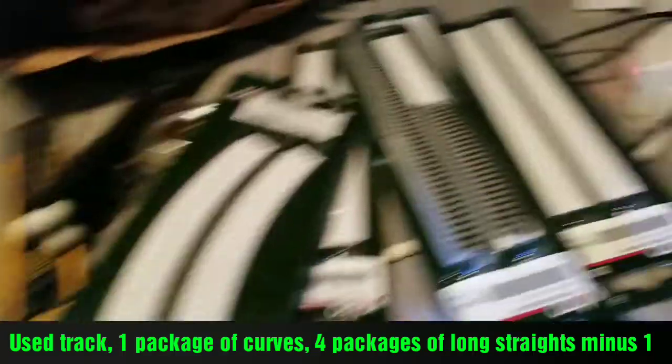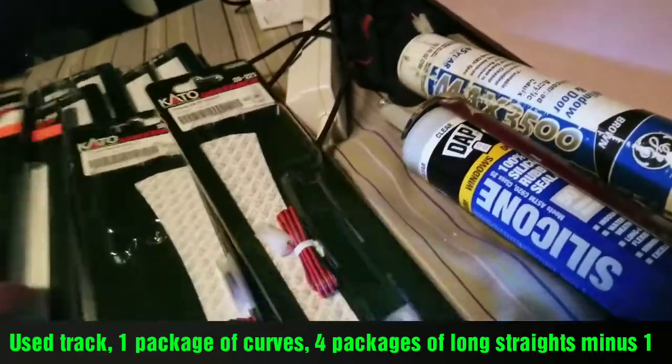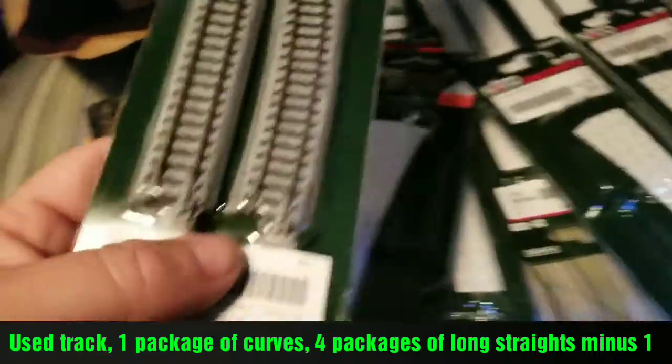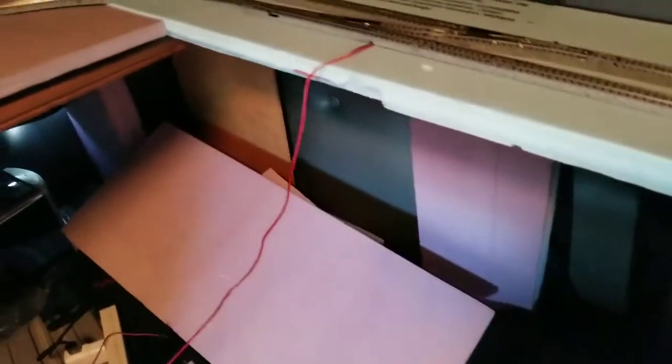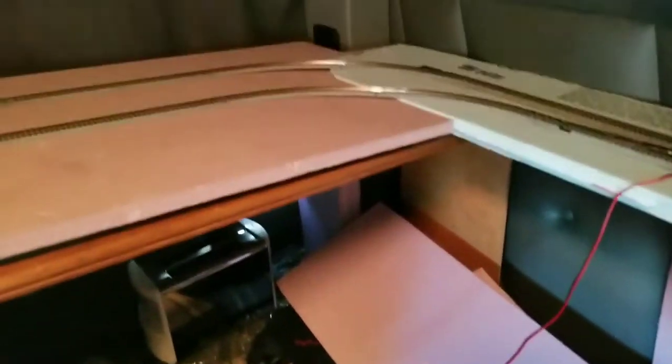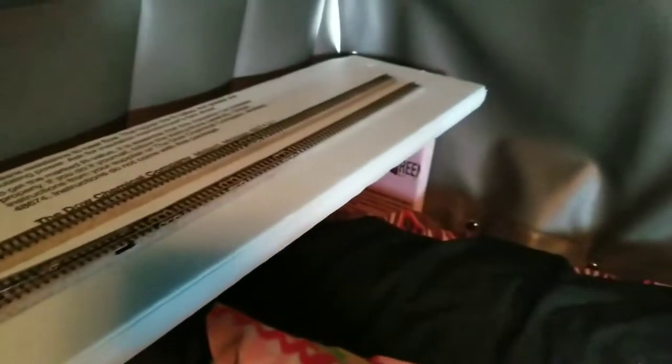One of these only had two in it, so that one still has one straight and two small curved sections in it. I could go with another turnout over here and make another long straight, or I don't know what else I could do here.